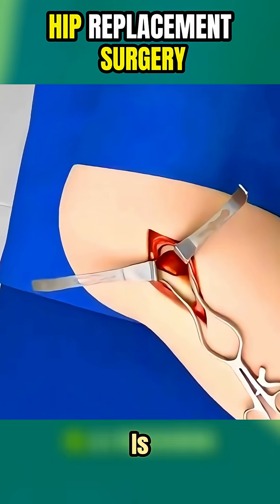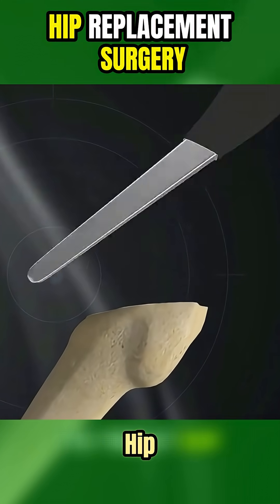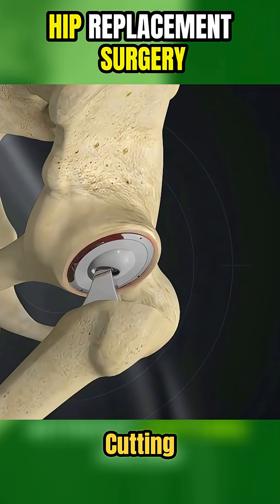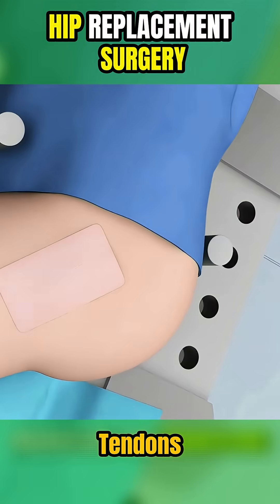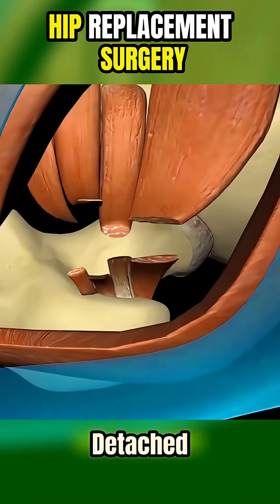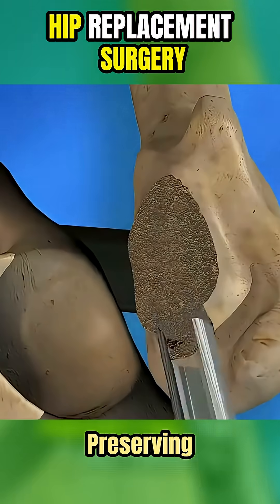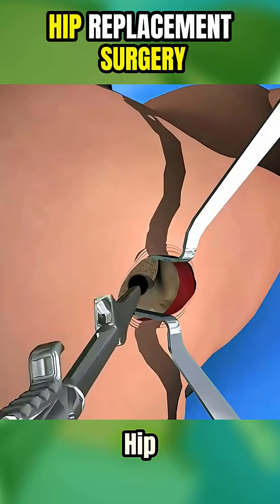SuperPath hip replacement is a modern, minimally invasive technique to treat hip joint damage without cutting major muscles or tendons. Unlike traditional hip replacement, where muscles are detached, SuperPath allows the surgeon to work between the muscles, preserving the natural structure of the hip.